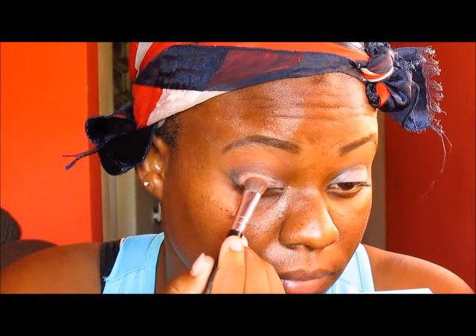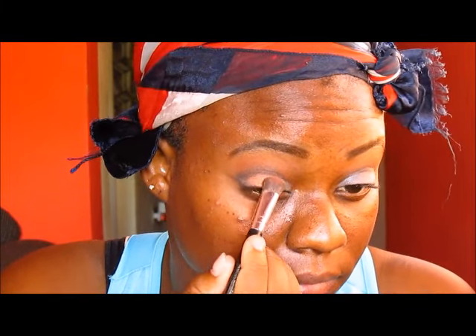Next, I'm taking an eyeshadow brush and I am using that rose gold color from my NYX beauty box. I'm placing that in the center of my lids, leaving a small portion to put a different color on, and just packing that on. Then I'm using that small eyeshadow brush to go for a light shade of gold, placing that in the inner third of my eyelids and ensuring that it overlaps with the rose gold. I'm then using my blending brush to blend everything out.